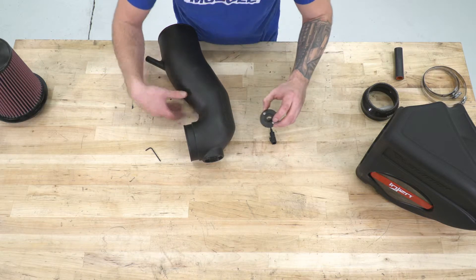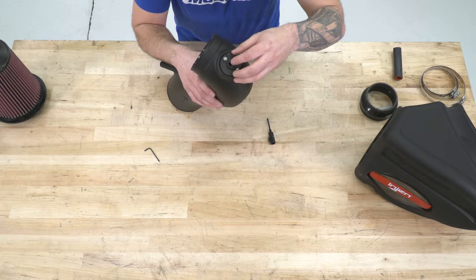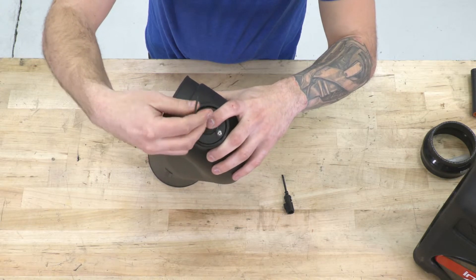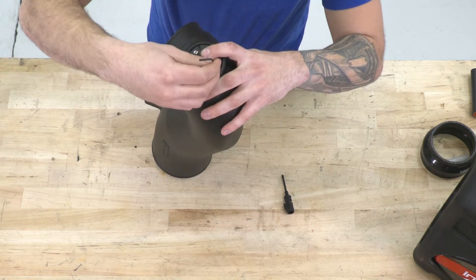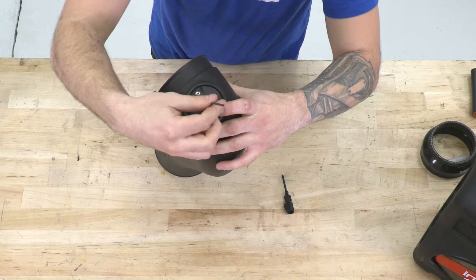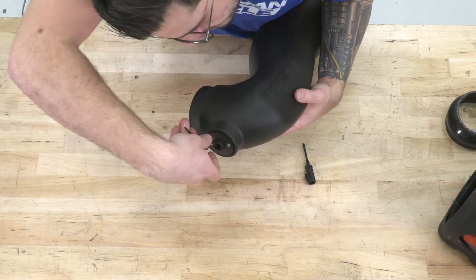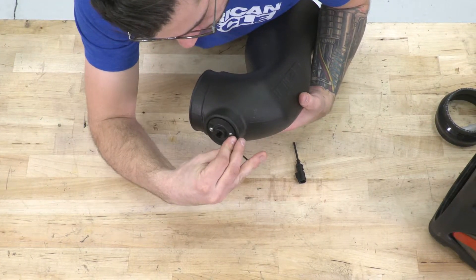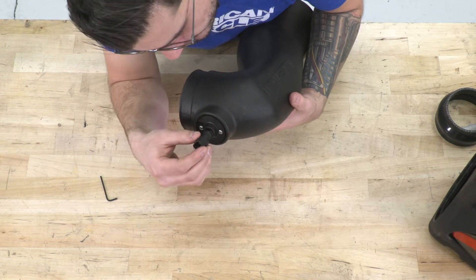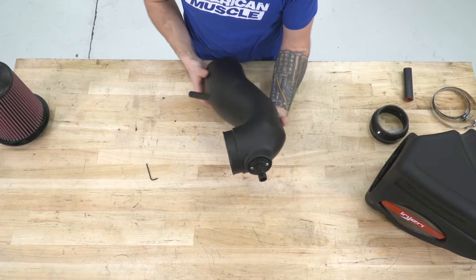Step number one of the install: grab that plate with the Allen screws already on, lift it up and set it into place. You want to make sure you have an Allen key that's small enough to screw these on — a 20-piece Allen key set or something of that nature would definitely help. Just screw these on, and once you get them started you'll be able to tighten them down. Get them nice and snug but don't strip them. From there, grab your air sensor, align those holes, give it a twist, and it locks into place.